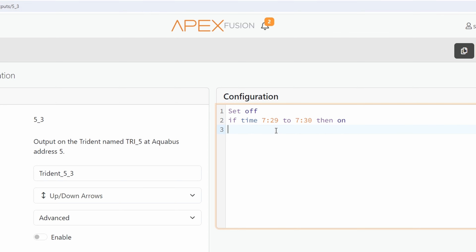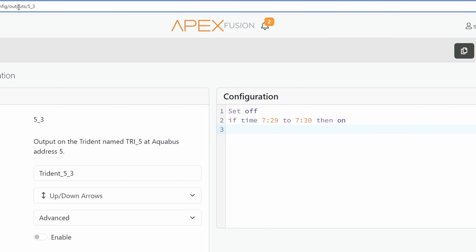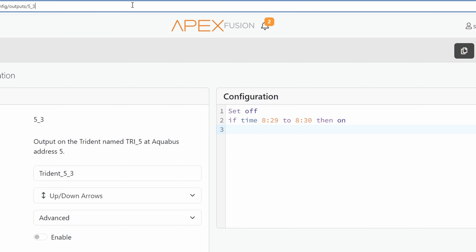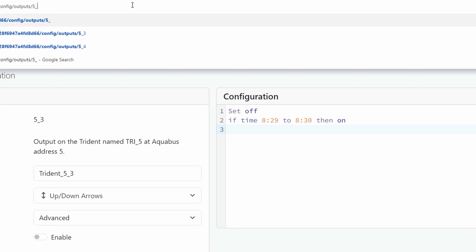If I only wanted to test the tank once a day at 8 a.m., same thing — our outputs URL with the Trident module ID number, then underscore 3 to test everything. Set the time to 8:29 to 8:30, so it's on for one minute, and hit program to send it.